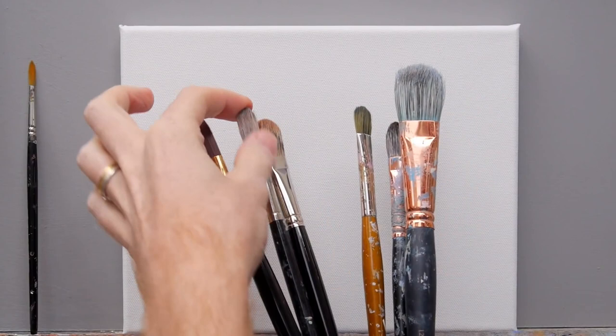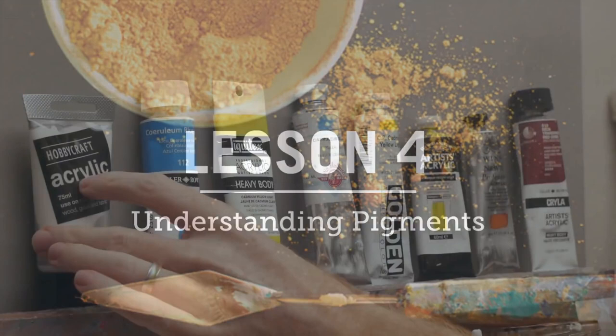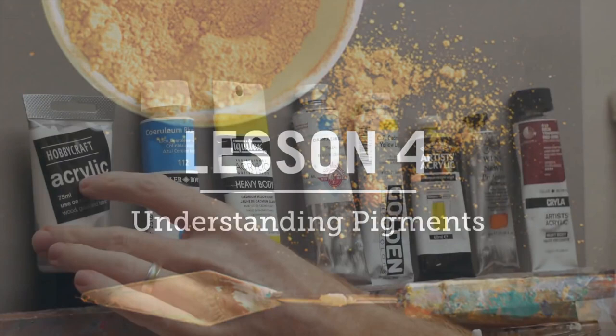The course is split into seven lessons that can be tackled daily. Perfect if you want a painting week, or you can study each lesson every weekend to give yourself a continuity in your painting practice.